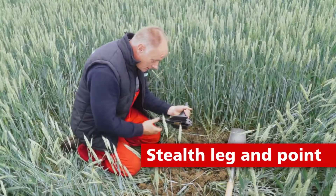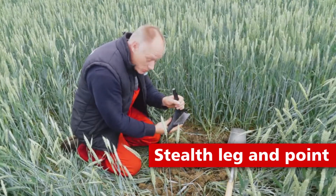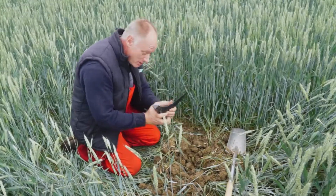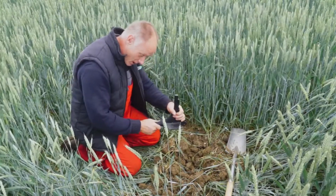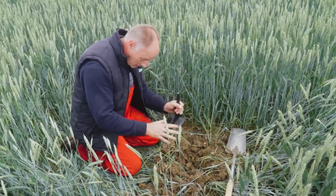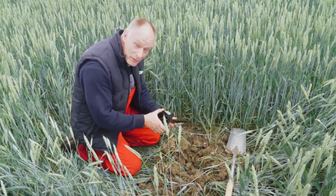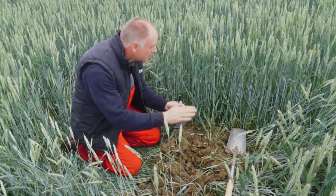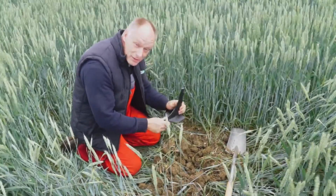We're now just looking at the Stealth low-disturbance point — 120 millimetres wide, tungsten tip on the front, using this at 200 millimetres or even 150 millimetres, with a leg spacing of about 50 centimetres. We're moving all the soil in that top surface, creating the required soil movement and fissuring to establish the next crop. And we can see the surface is even, the crop establishment is even — so the Stealth is that point and leg to take you forward.